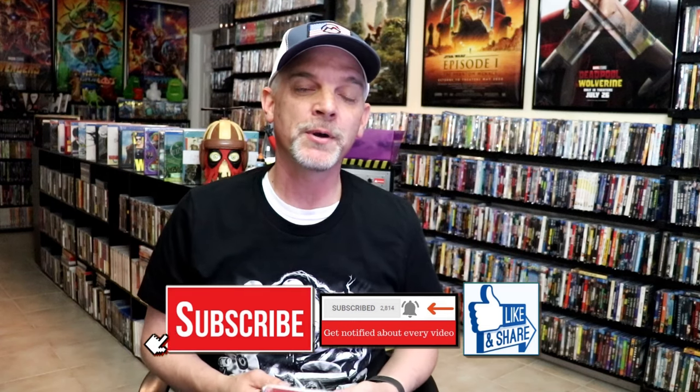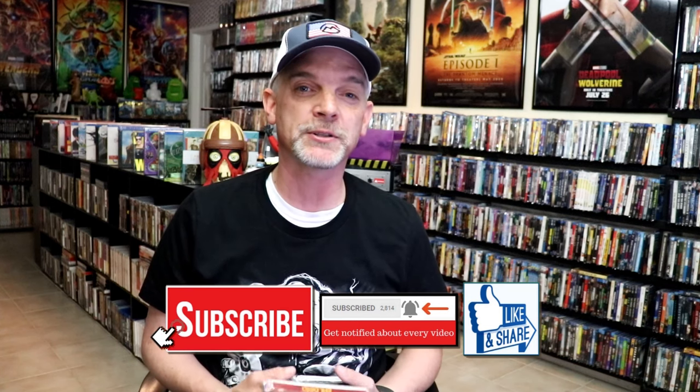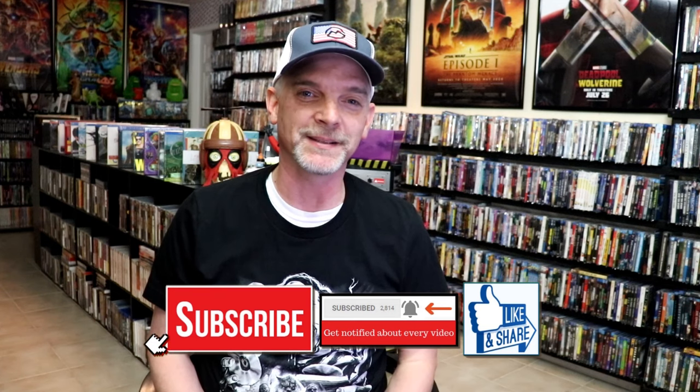Please leave me a comment below and let me know what you think about this particular Steelbook unboxing. Also let me know your thoughts on Evil Dead, because I really do enjoy reading your comments. Thanks for taking the time to watch this video, and we will see you next time.